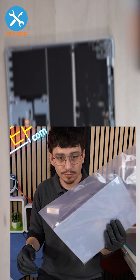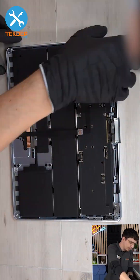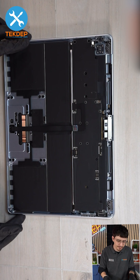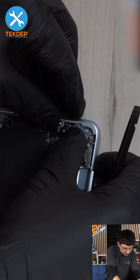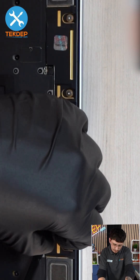Grab the new display and get it ready to be installed in the same order. Plug in the display and the sleep sensor cable. Screw in the screws, inputting the display cables, the sleep sensor, and speakers. Install the cables and antenna.